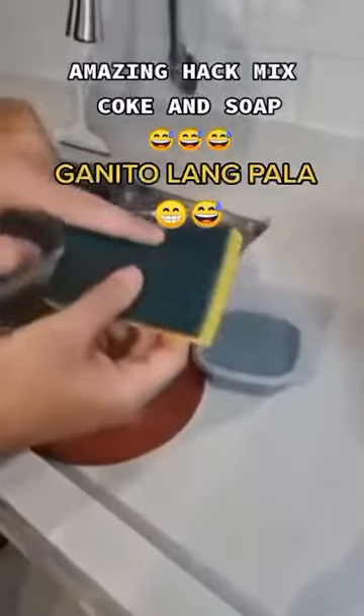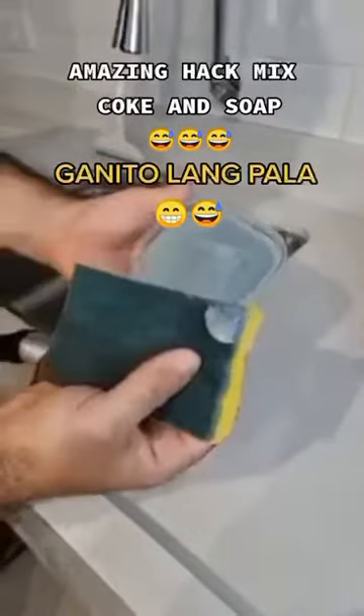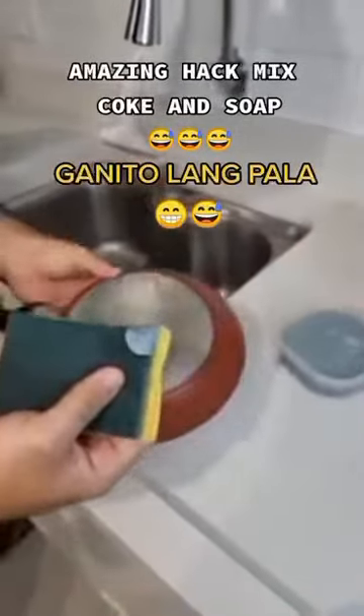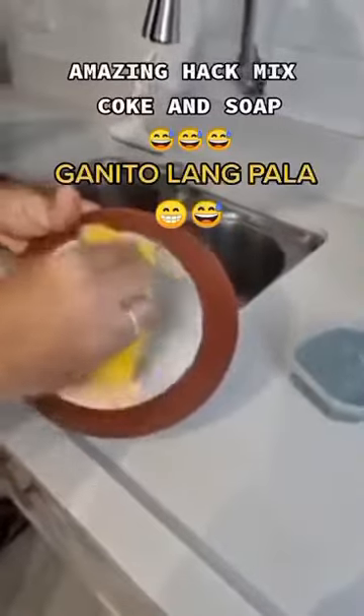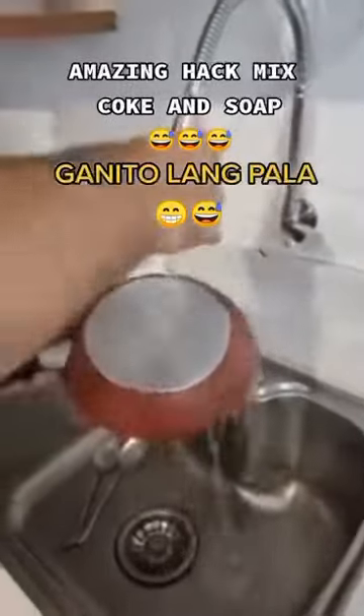To apply it, just take a little of the product with a sponge like this one. It doesn't even have to be much — just a small amount, because this product is already quite powerful. Then just go ahead and scrub the pen as usual.